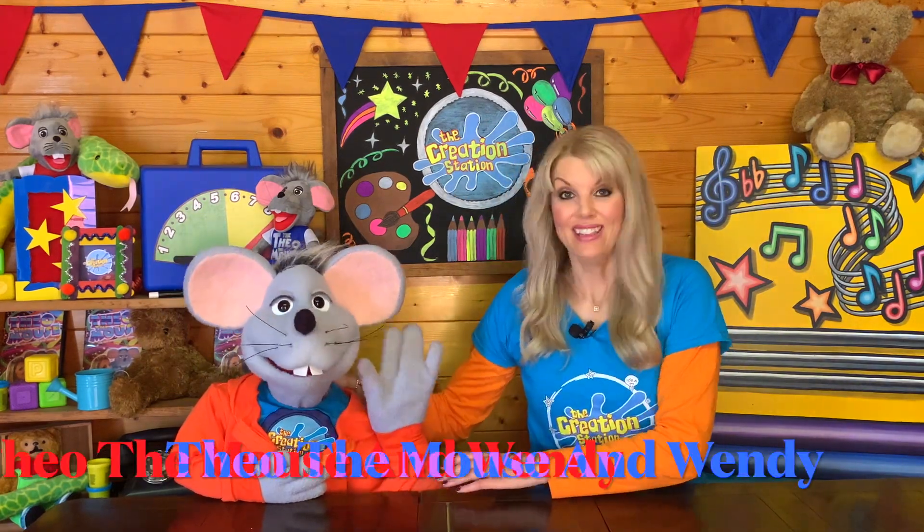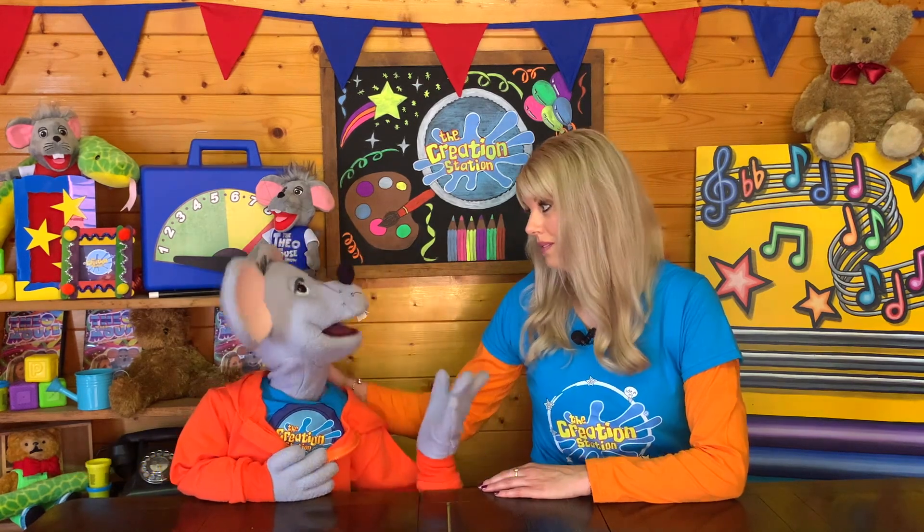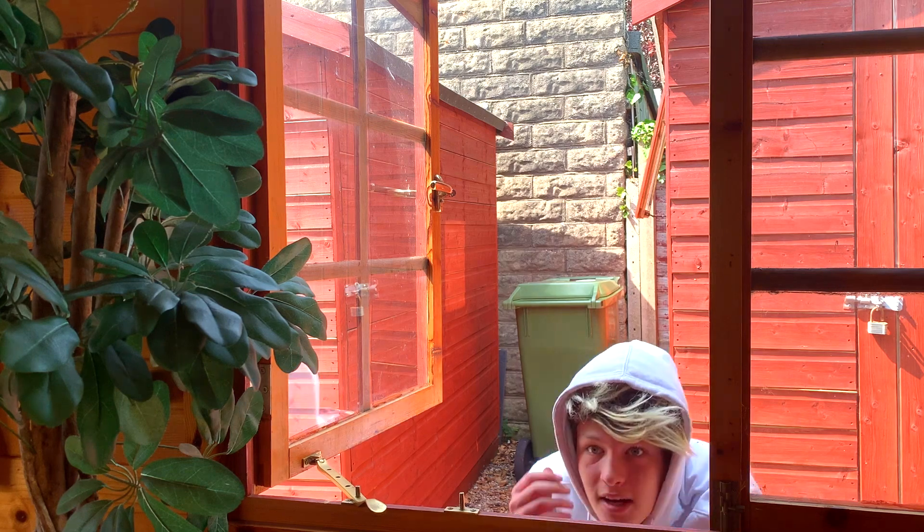Hello everybody. Theo's having some trouble — he's being bullied at school. Wendy, Basha Bates said he was going to get me today. Oi Mouse, I'm going to get you.